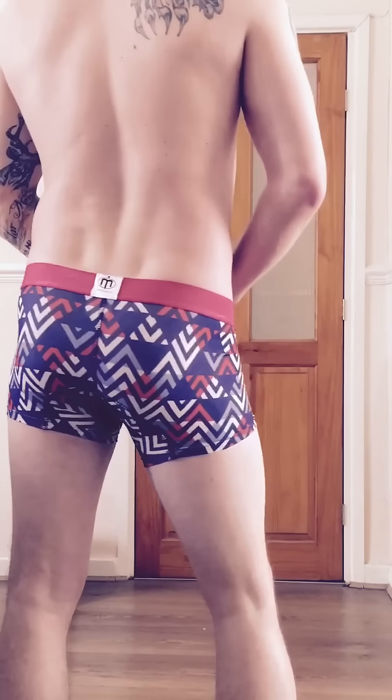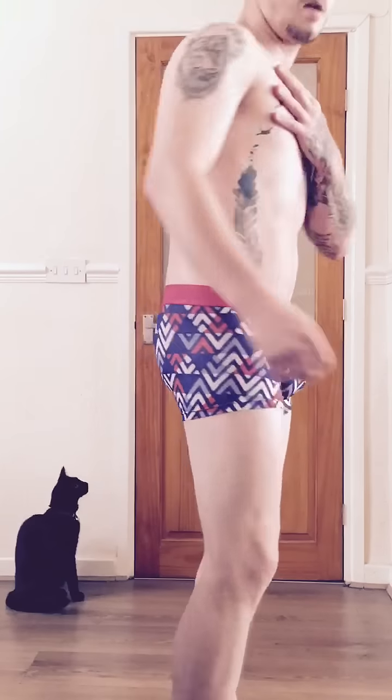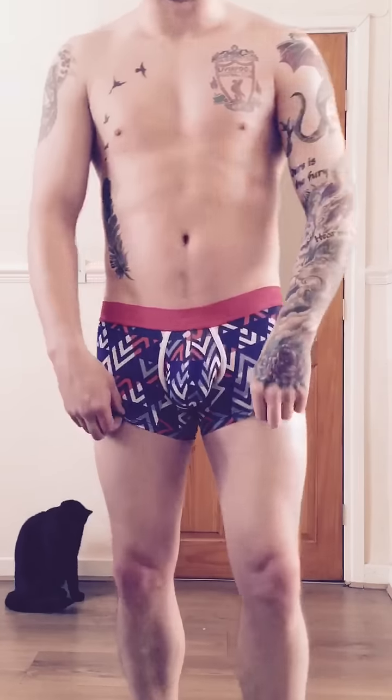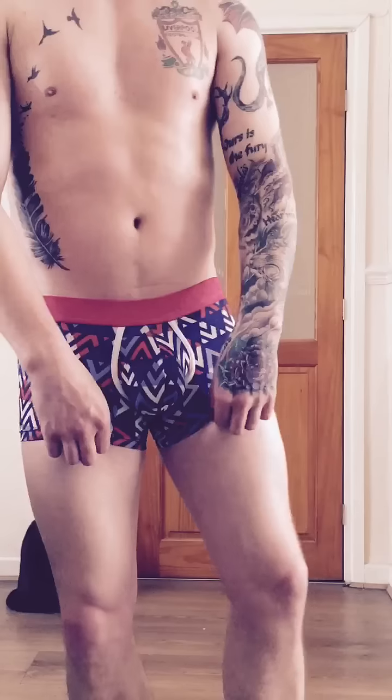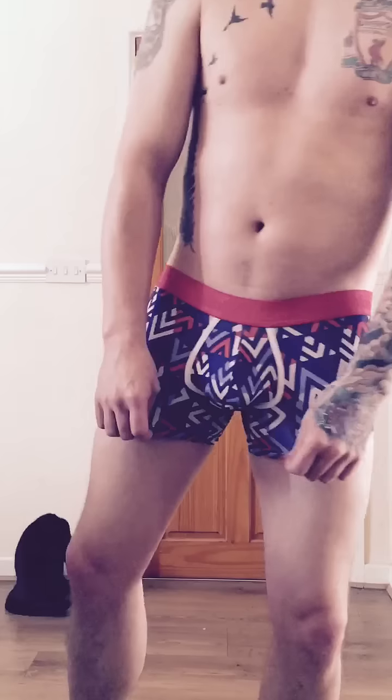Hopefully it makes my body look nice. Don't worry about these videos — I'm going to be doing workouts to make my body look better for you. But I suppose you won't really be bothered about that; you're just here to see the underwear. Maybe workouts in the background, but that's never going to happen.